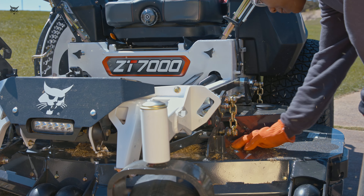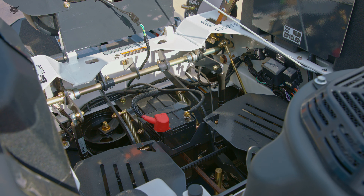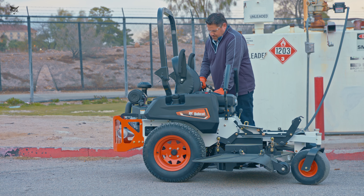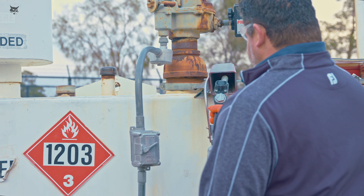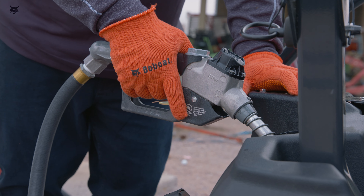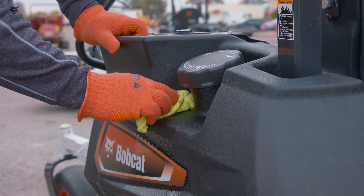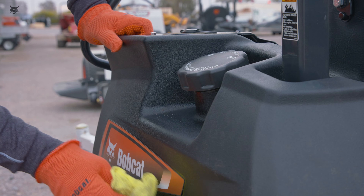Keep the engine, muffler, battery compartment, and fuel storage area free of grass, leaves, debris buildup, or grease to reduce fire hazard. Use extra care when handling fuel. A fire or explosion from gasoline can cause serious injury or death. Allow the engine to cool before fueling. Fill the fuel tank in a well-ventilated area and on level ground. Do not overfill the fuel tank. If fuel is spilled, do not attempt to start the engine until the spill is cleaned up and the vapors have dissipated.